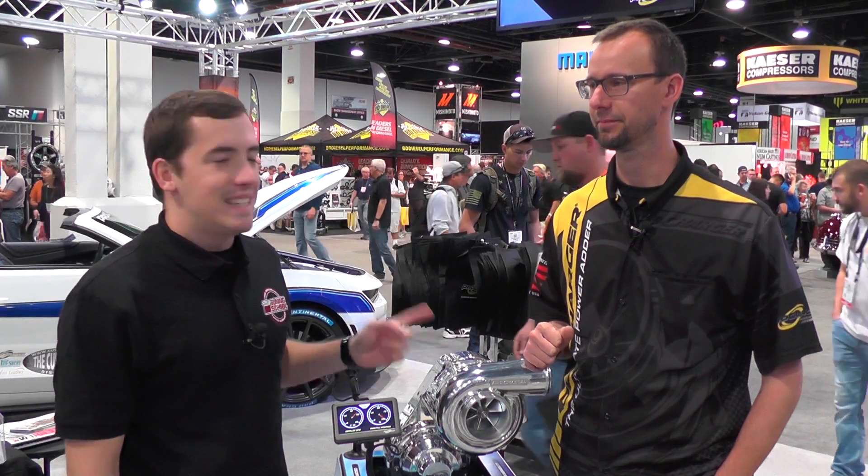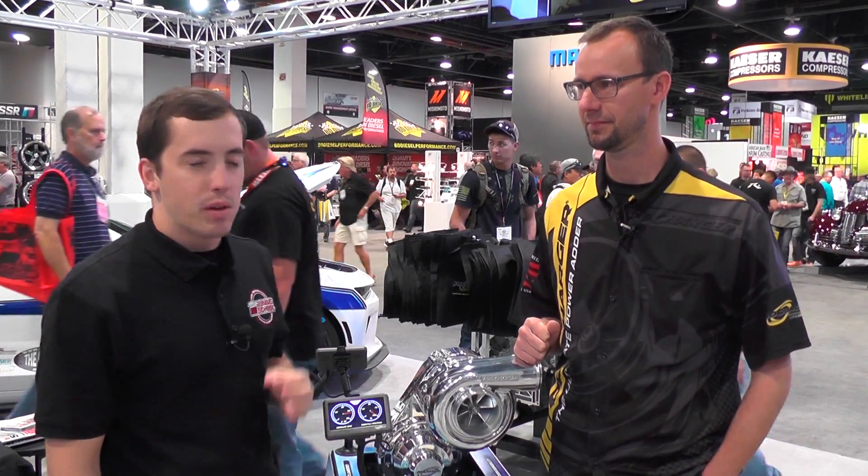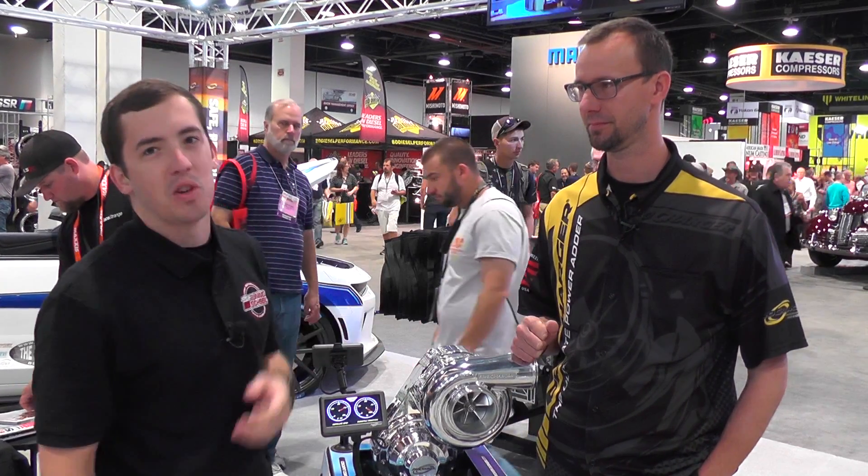Hey everybody, it's Brett here with the Tuning School, and today I'm in Pro Charger's booth with Eric, and we're going to be talking about their new i1 Supercharger.